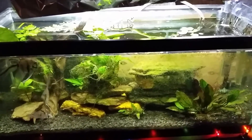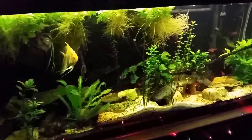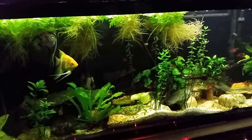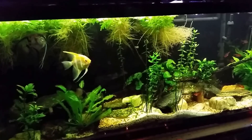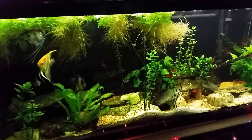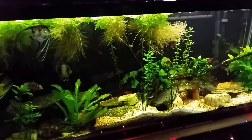Before I take the angelfish out, since I'm going to need to do a big water change and cleaning on this tank in the very near future anyway, I may as well go ahead and do that now — get that out of the way — and then I can move them right into this tank and let them settle in before I have to do any more major work to it. That'll free up that 20-long for me to start getting in there and doing some work on it.